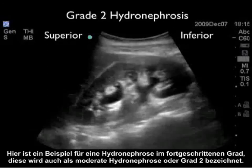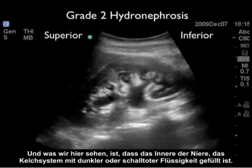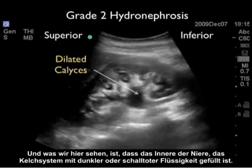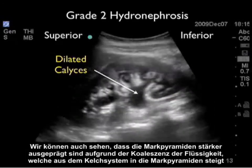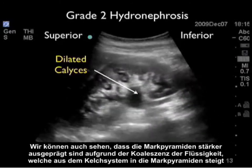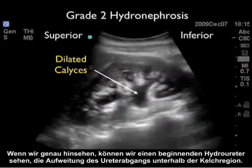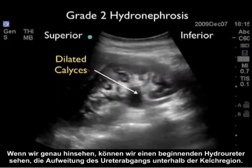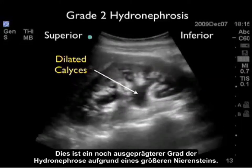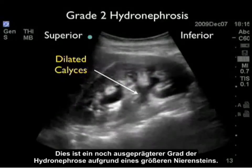Here's an example of a more advanced degree — moderate or grade two hydronephrosis. The interior of the kidney, the calyceal region, is filled with dark or anechoic fluid. We can also see that the medullary pyramids are more pronounced due to coalescence of fluid from the calyceal region into the pyramids. If we look closely, we can see the beginning of hydroureter — the ureter arching away inferiorly from the calyceal region. This represents a more pronounced degree of hydronephrosis due to a larger kidney stone.